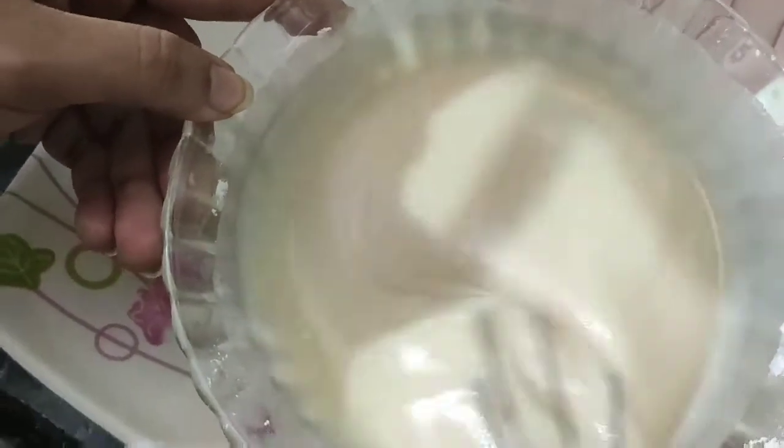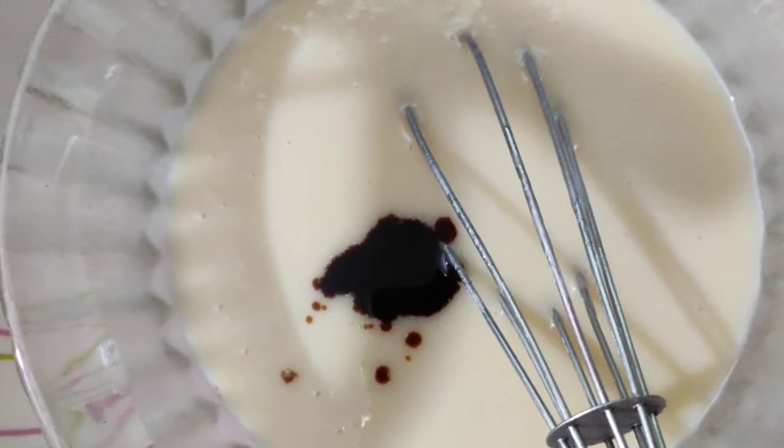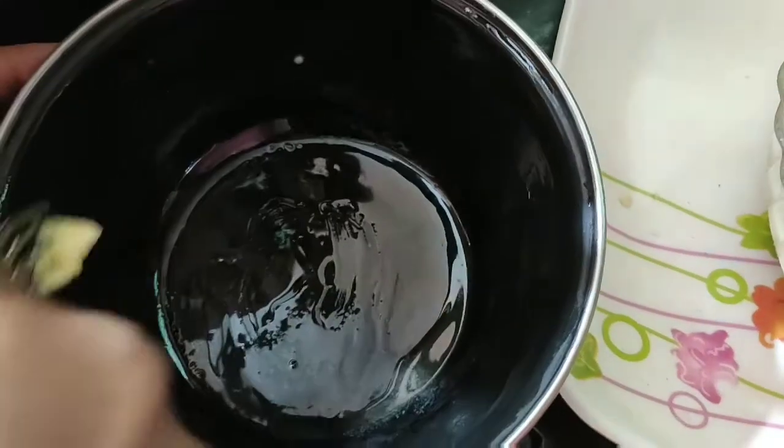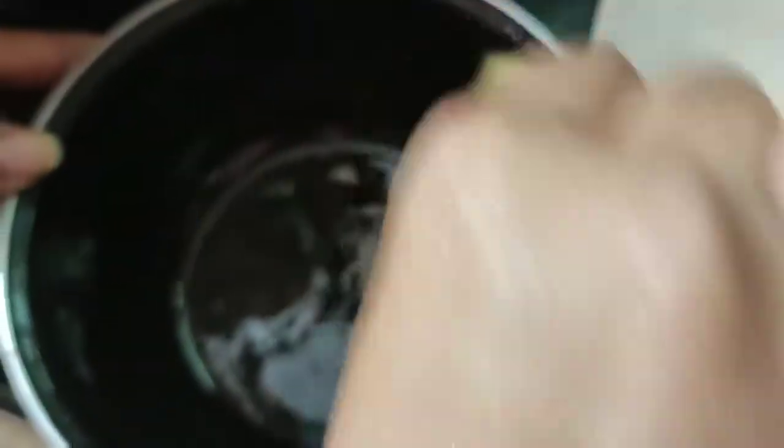Let's add a thick paste and add 1 tablespoon of vanilla essence — this is optional. Let's make a cake mold and apply butter.